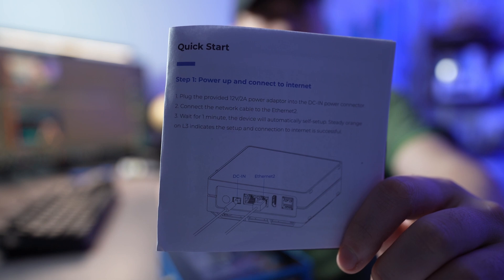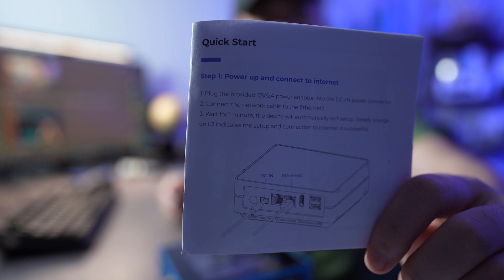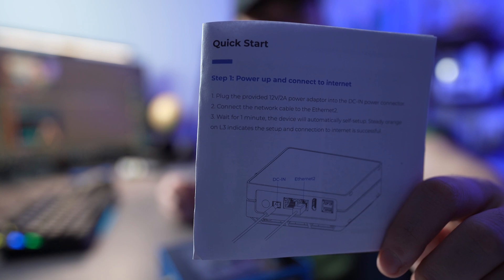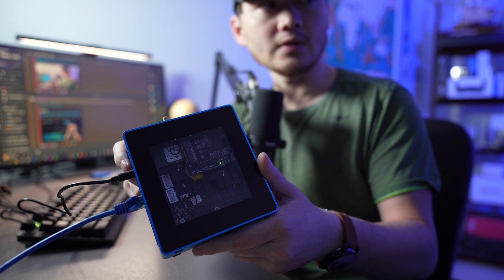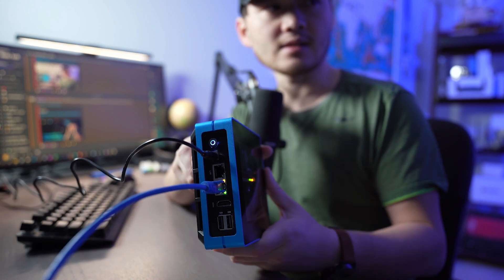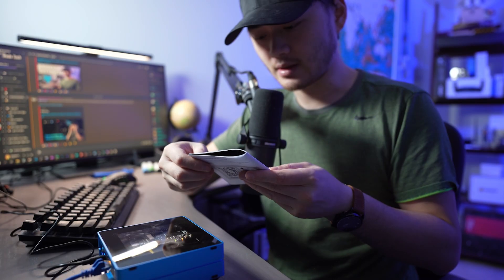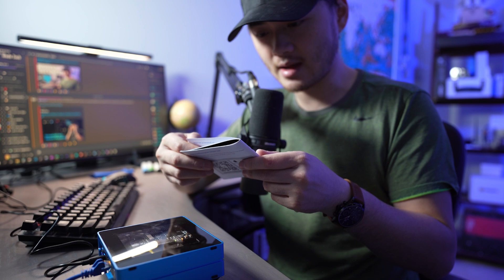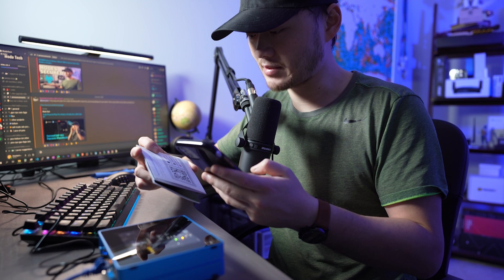Step one is a pretty specific instruction: you power it on and you need to plug an ethernet cable into the ethernet 2 port, which is the port closest to your HDMI port, away from your power cord. Once our device is plugged in we see a green light, and a blue light coming on next to our power cable, and the ethernet link is active, showing that data is flowing. The next step wants us to download the SenseCap app — make sure you use the QR code provided, as there are a couple of SenseCap apps in the app store.